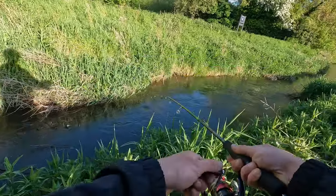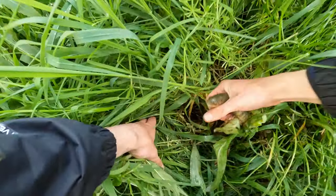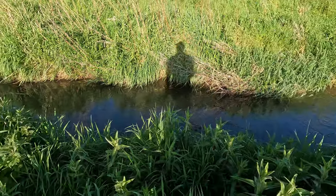Oh yes, we're on! Jesus, nearly dropped him. We got him back and he came off quickly — happy days. Have to see if we can catch anyone else on the way home.